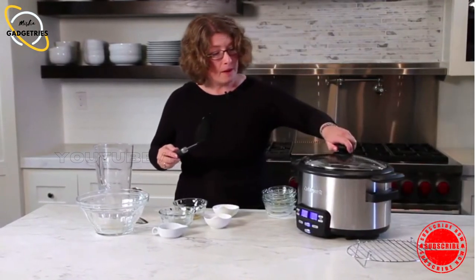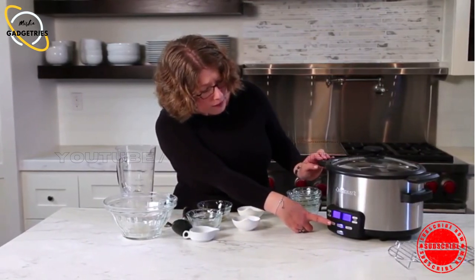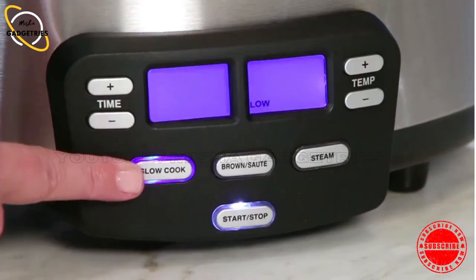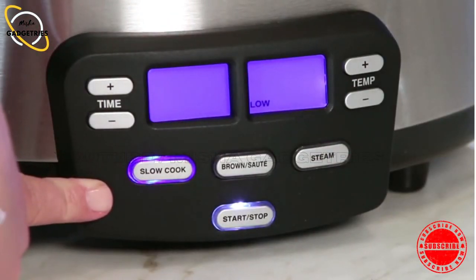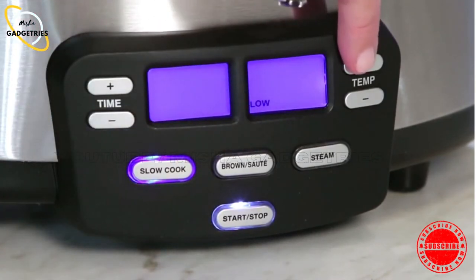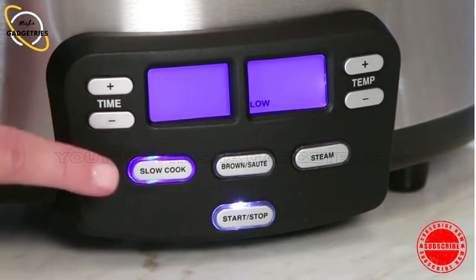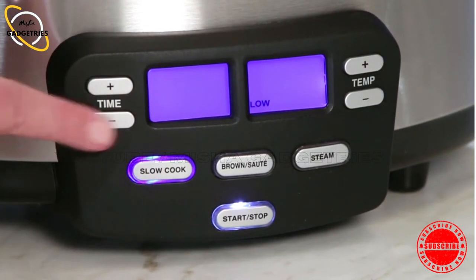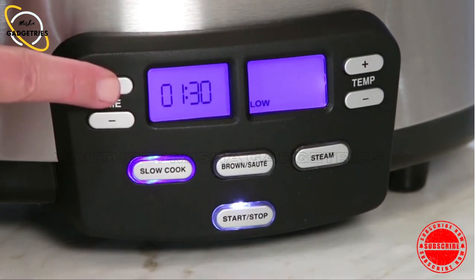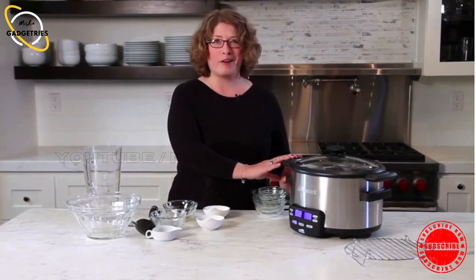Put the lid on. Now we're going to set it — as I mentioned, it has combination cooking. We just press slow cook and you'll notice it automatically switches from one setting to the next. The default was low. It also has high, warm, and simmer. We're going to go back to low because we're going to let this cook for four hours. Here's your timer — it goes from zero all the way up to 24 hours. Today we're going to press it up to four. So we'll let it cook for four hours and come back to check on our tomato soup.